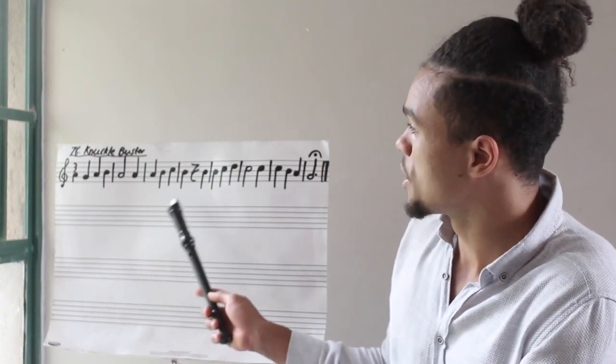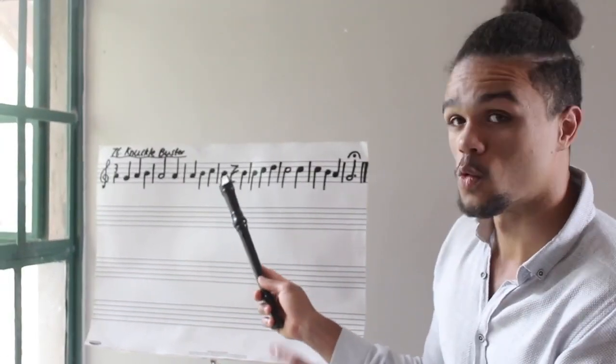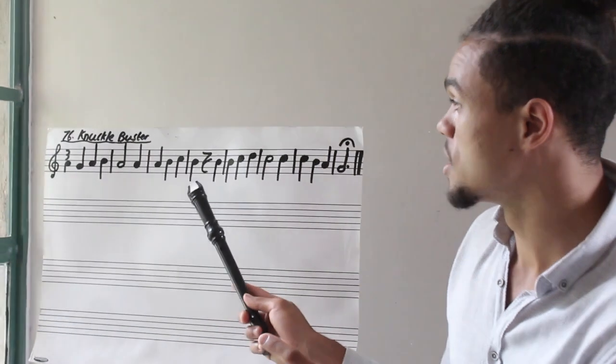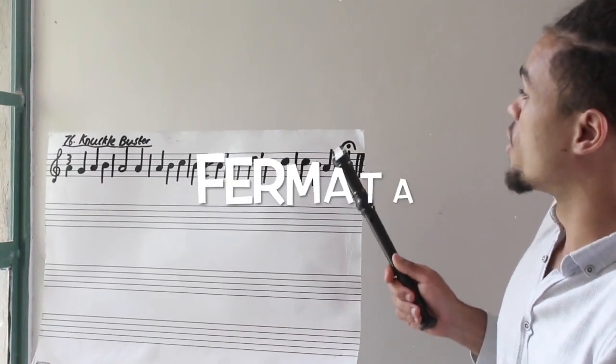For example, over here in the fourth bar — one, two, three, four — we have a rest. This is a rest for one beat. All the way in the last bar, we have a fermata.